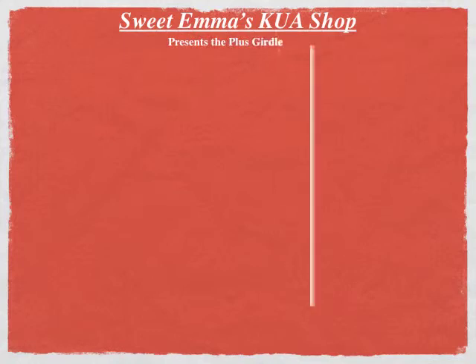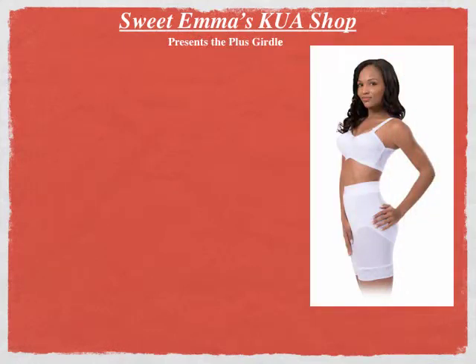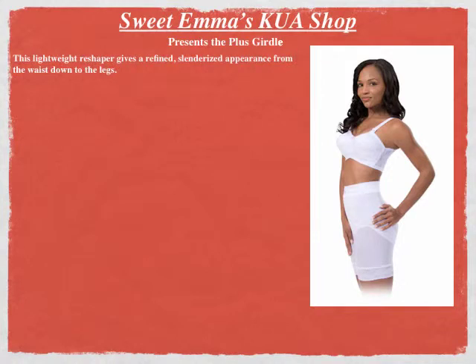Sweet Emma's Kua Sha presents the Plus Girdle. This lightweight reshaper gives a refined, slenderized appearance from the waist down to the legs.